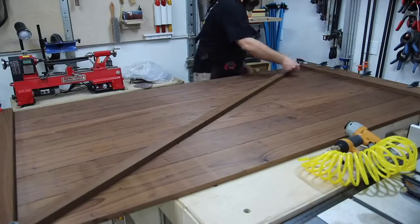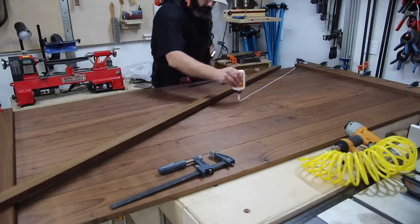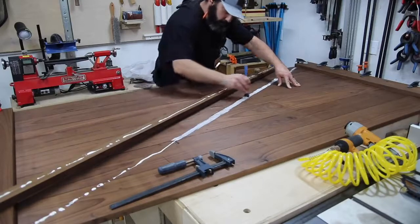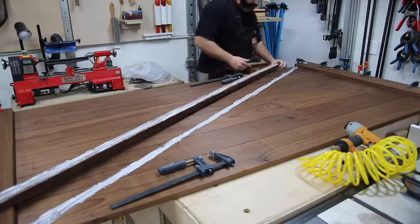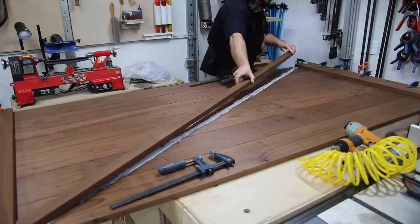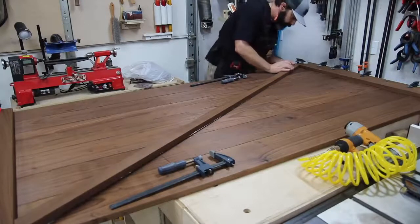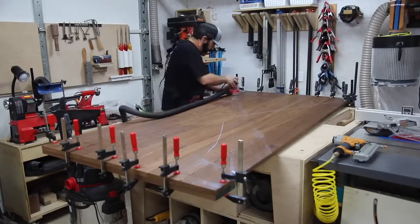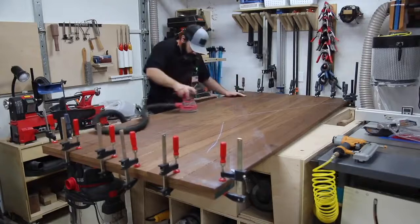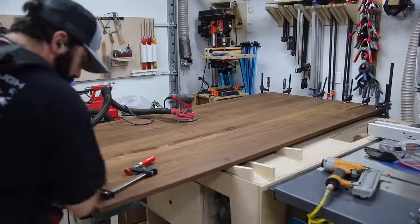For the diagonal piece, I clamped it in place and struck a line with a pencil on both sides so I knew exactly where the glue would go. I put glue on the diagonal piece and between the lines on the door, then clamped it back in place. I turned the door over once clamped and pulled a chalk line where the diagonal piece is, so I'd know where to shoot brad nails. Then I cleaned everything up with a sander and got it ready for finish.